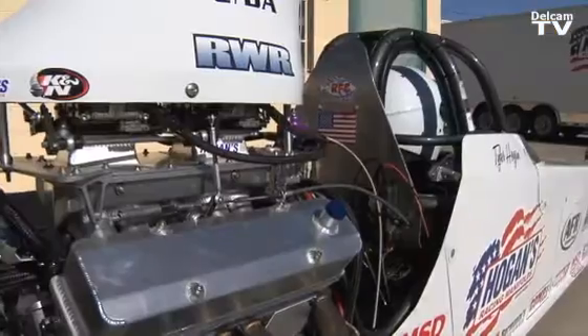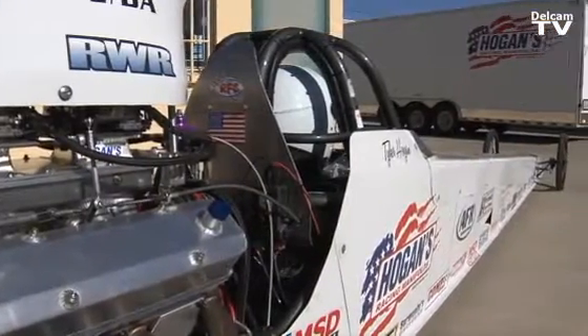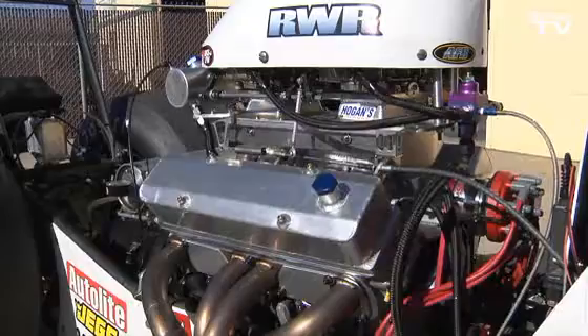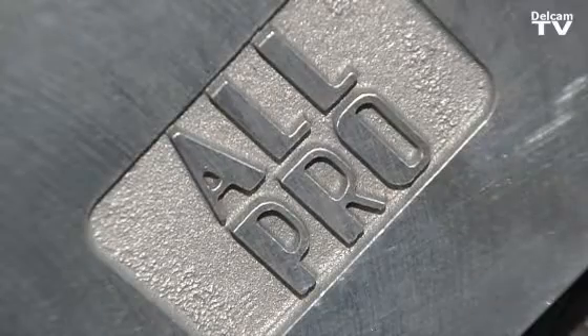We design and make custom intake manifolds for all different applications — racing, street cars. Everything is to order, everything is a custom build. We test them on our own race car, and since then it's just getting bigger and bigger, and we have to keep making different products.